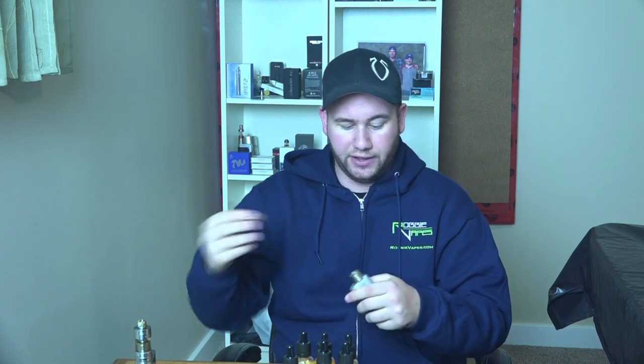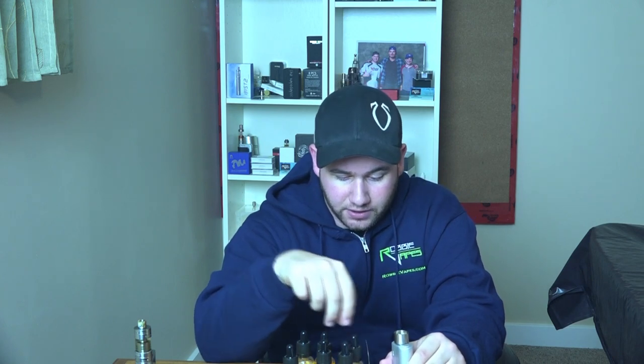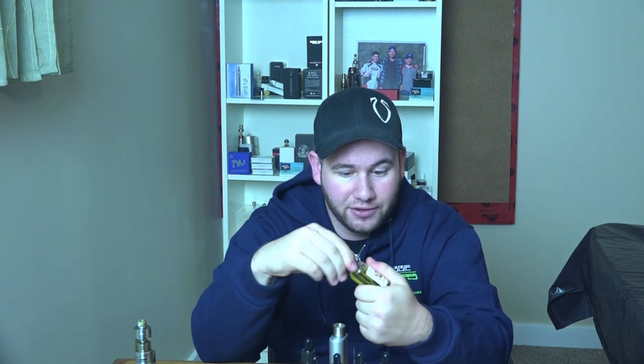Alright, let's try some juice! I'm going to be testing on the Aeolus V2 with some dry cotton. I probably won't be switching cotton unless I get a weird taste — I do have fresh cotton on the side just in case. We'll go with DB Liquids first. They have two liquids: raspberry mint, which is blueberry and radiant raspberry mixed with a perfect peppermint, and we're going to try that one first.